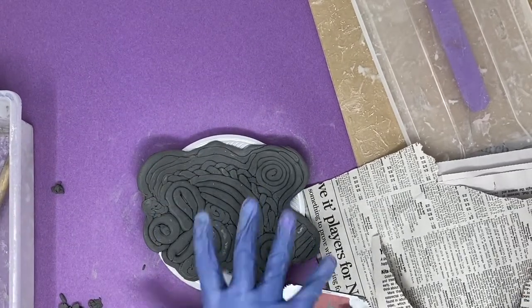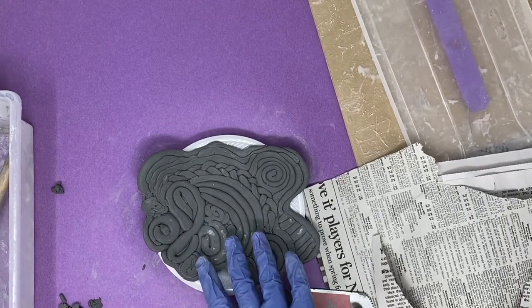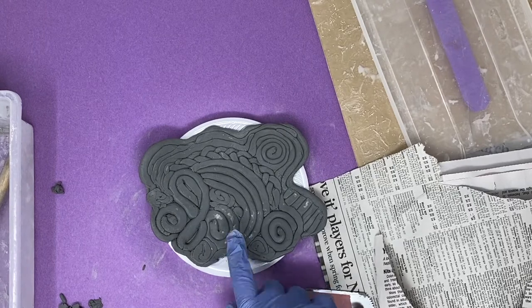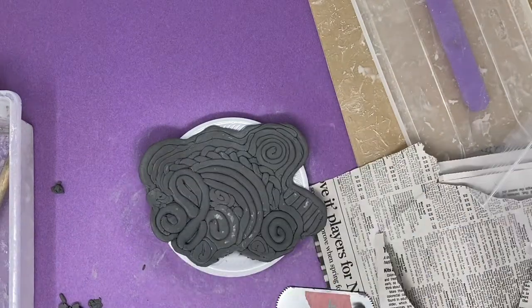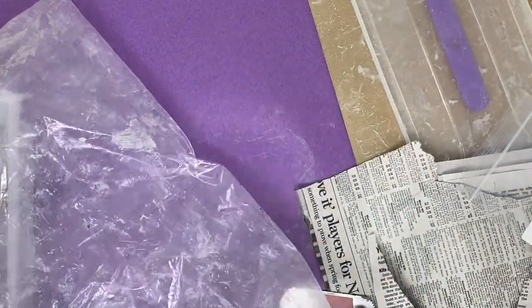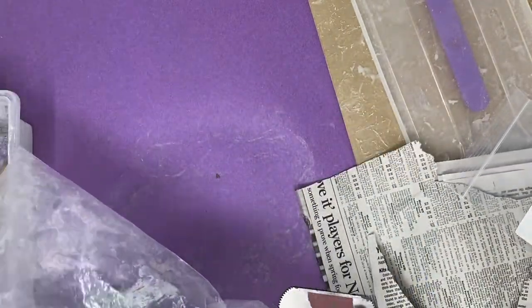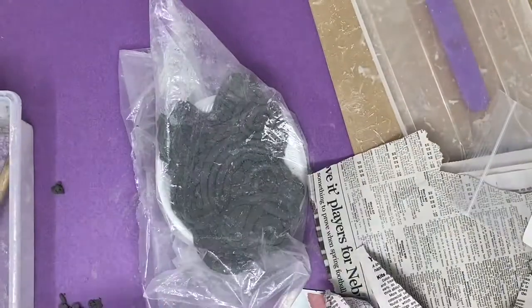This will be the last step today. We will add the feet of the clay next class. You don't need your board anymore if it's on the plate — just put it in here, wrap it, and carefully store it in your bin.